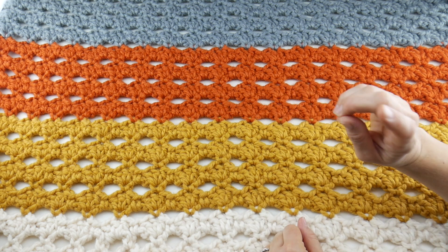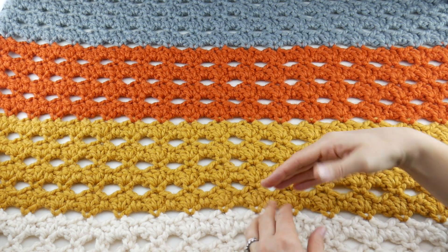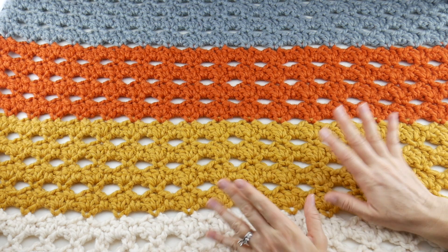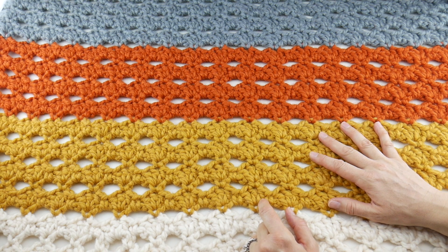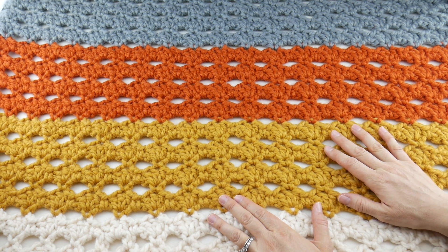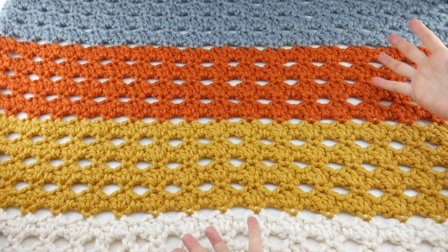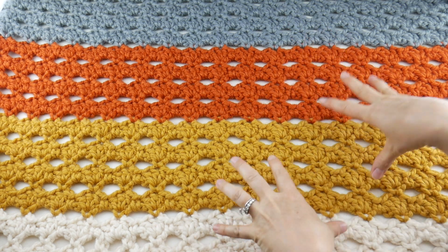I'm also going to talk about how many rows of each color I did before I switched, if you want to do the exact width of stripes I did. I'm going to talk about the order of the colors and things like that, so if you want to duplicate this blanket exactly, I'll walk you through that. I also want to mention hopping over to our Ravelry group and or Facebook group — you can join both or one or the other. That is our community of crochet along makers where you can show off your work and ask questions. So without further ado, let's jump right in and talk about our color changes.